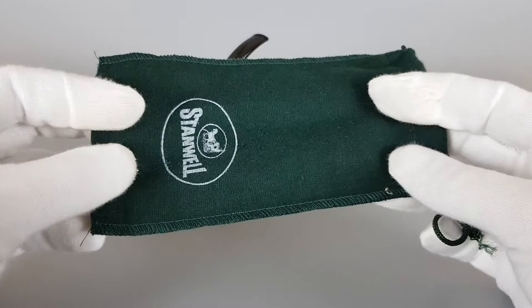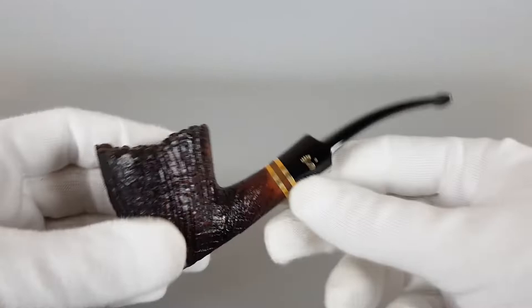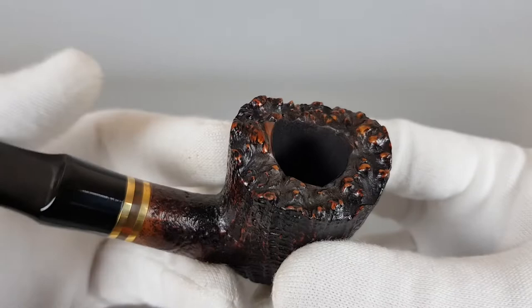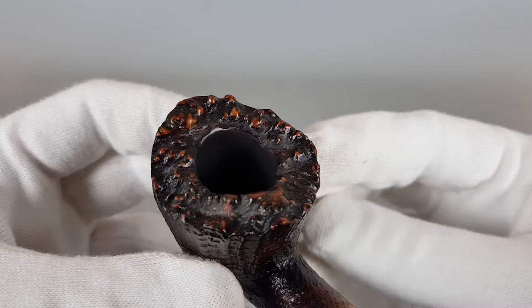Now this well-known freehand shape is much appreciated and everybody likes it. Starting off at the rim as usual — it's not too large, not too small. It looks fantastic in any series by Stenwell and smokes fantastic as well.